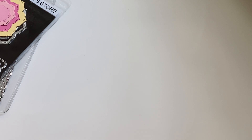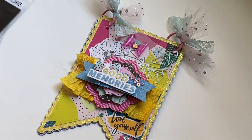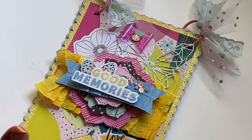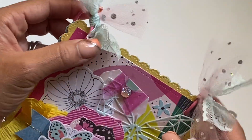So let me show you what I made. I decided to do a little banner flip book, if you will. I like making flip books and little books like this as mini albums because they're just so much fun to create, and I love to keep memories of my kids.